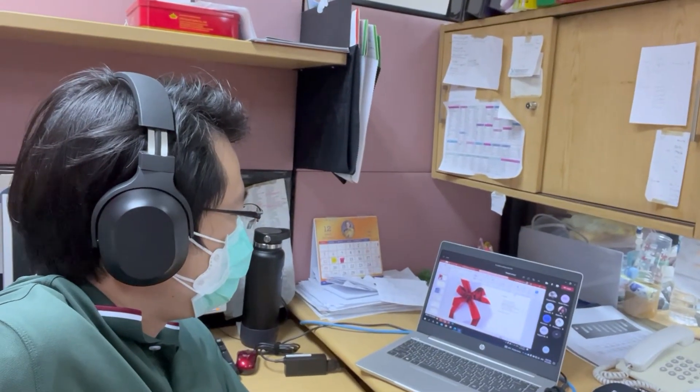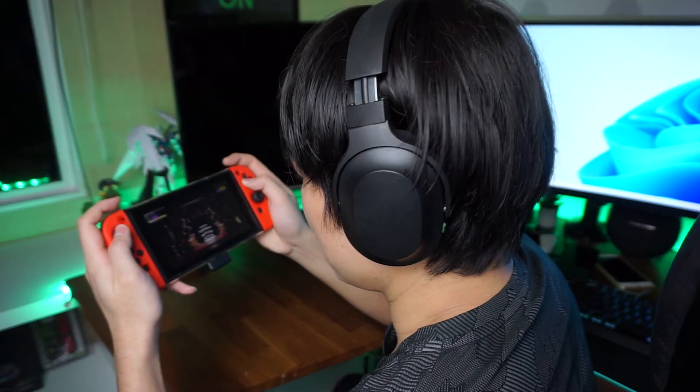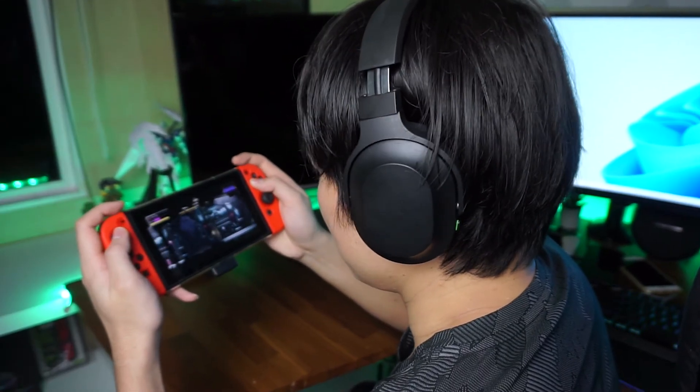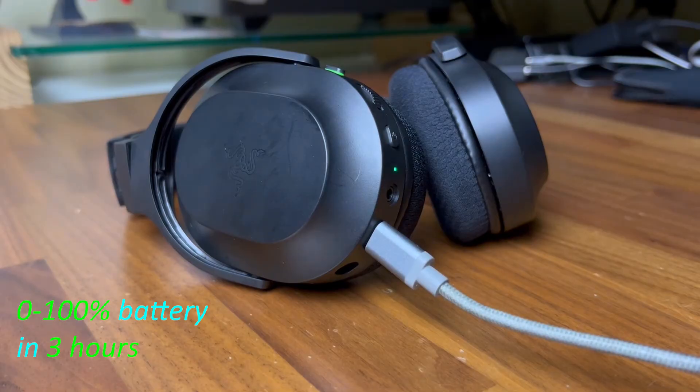Other than those minor nitpicks, the battery life is pretty great, lasting around 20 hours from a full charge — enough to get me through a week of Microsoft Teams meetings in the office and some gaming on the Nintendo Switch without needing a charge. Though there is no way to check the battery level, so if you're about to go on a long trip, just charge it up the night before to be sure.